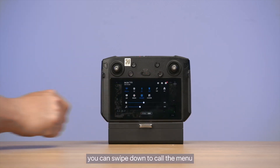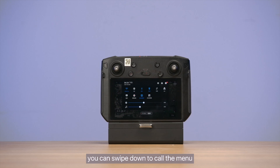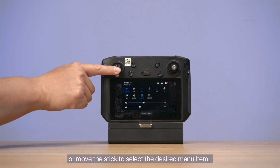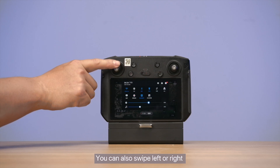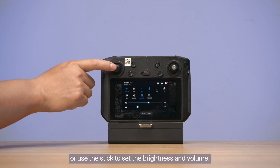When the drone is not powered on, you can swipe down to call the menu or move the stick to select the desired menu item. You can also swipe left or right or use the stick to set the brightness and volume.